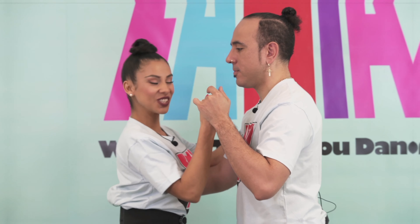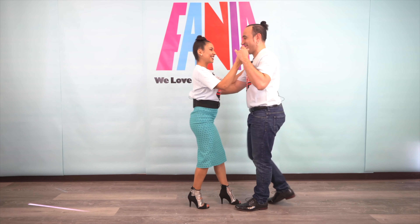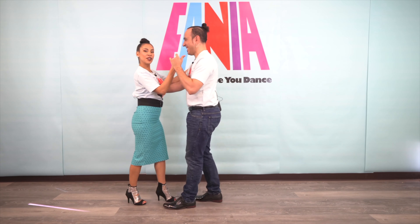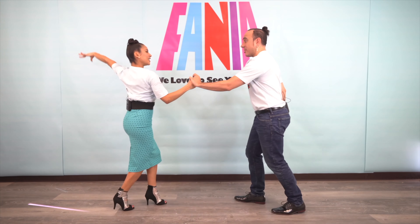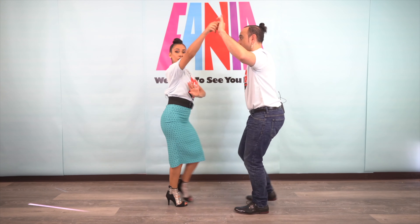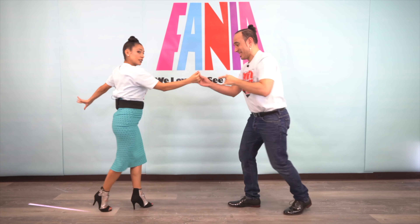All right queens, let's do this. Six, seven, and basic. Two, three, five, six, seven — here we go. Two, three, open break, right turn. Two, three, he switches the hands. Go through — right, step left, step right, finish.